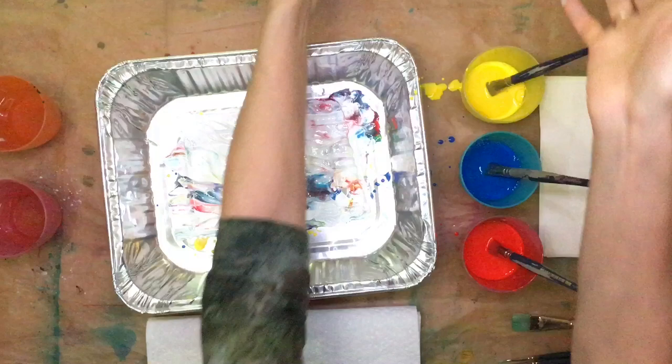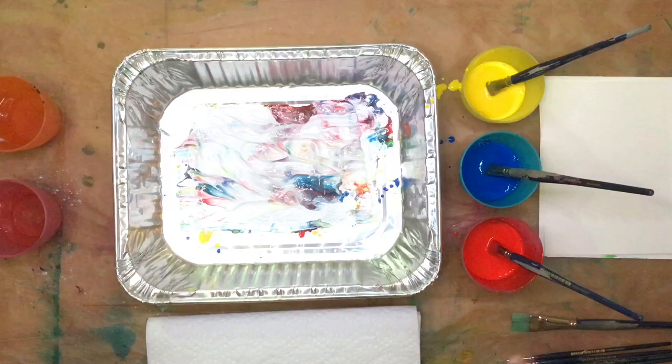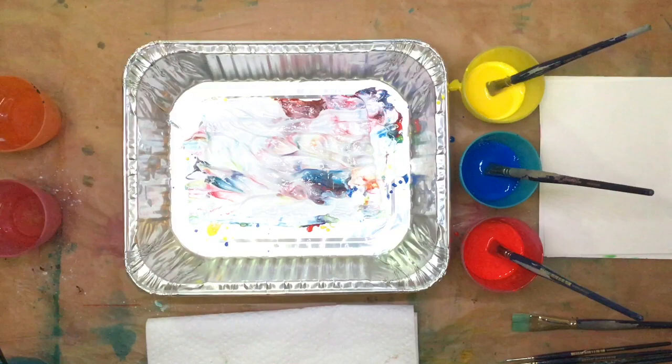Use your imagination and you can create beautiful things. I love when paint gives you something that you didn't plan for. That is one of the things I absolutely love about painting.